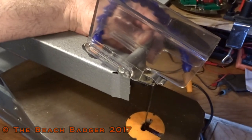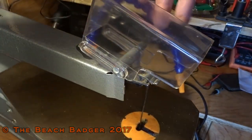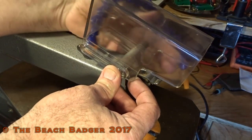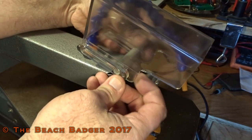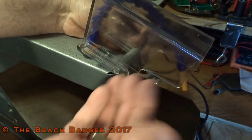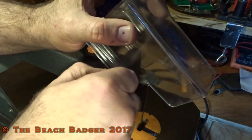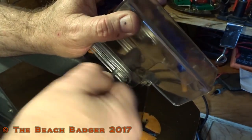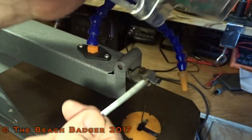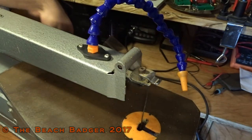So first thing we're going to have to do is remove this guard. Around this side here is a hand screw, so I can just unscrew off the end there. We'll push that pin out like that and take that guard off. Take that guard off and put it over there for now, along with the parts that came off of it.